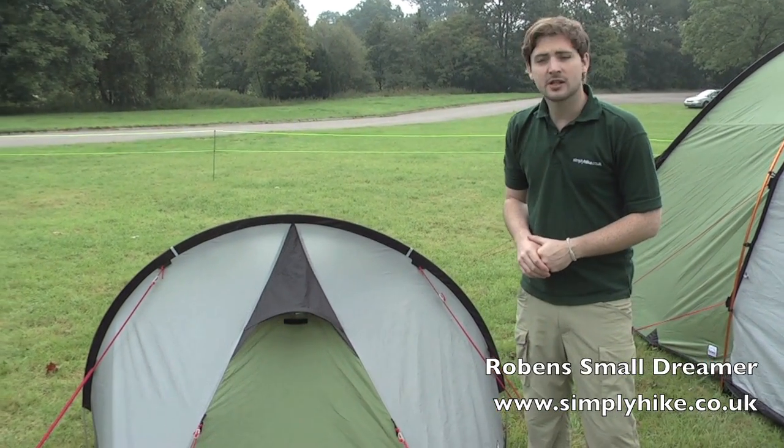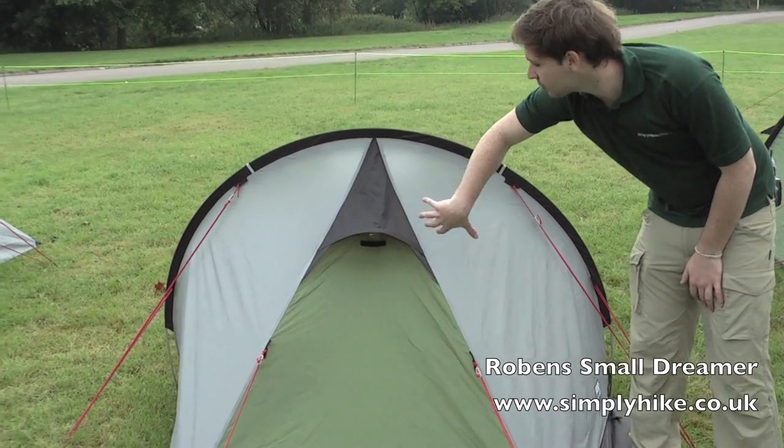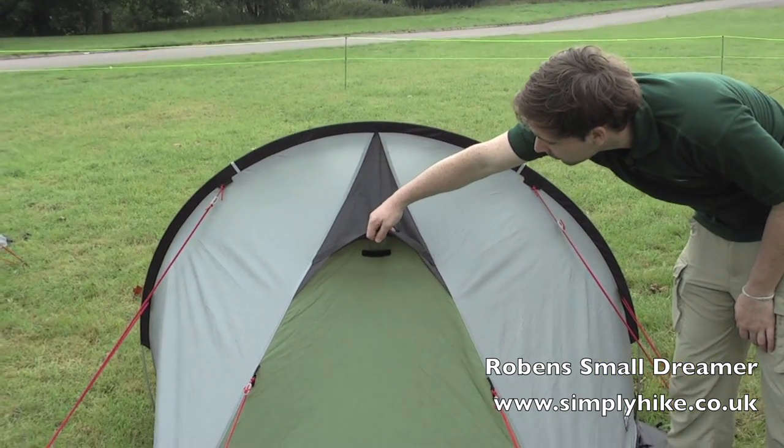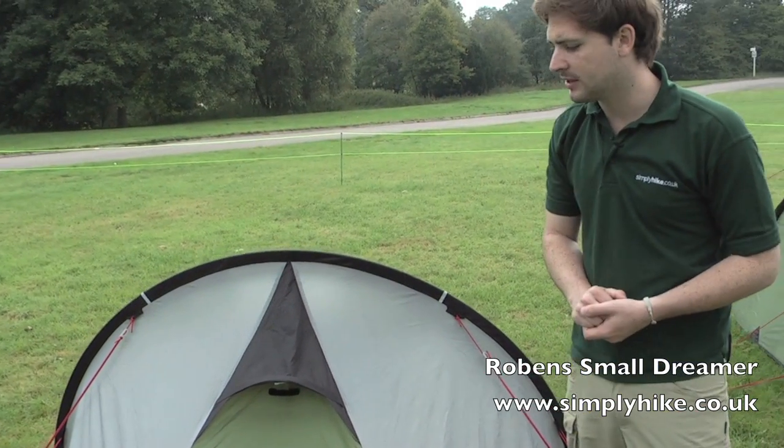Here we are towards the front of the tent. There's a vent on the front here which goes straight through into the sleeping pod itself, held up by a little Velcro strut. This really maximises the airflow inside the tent, again creating that nice climate inside.